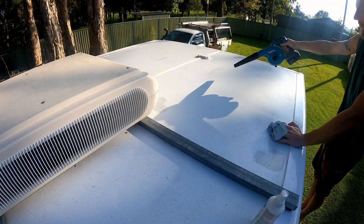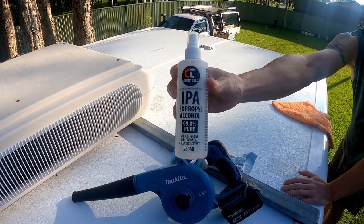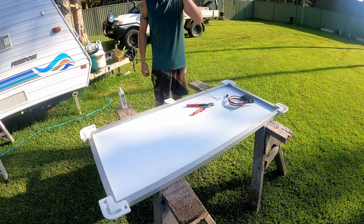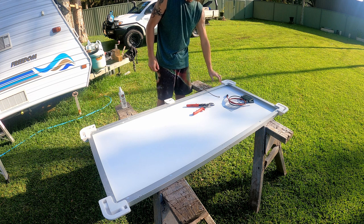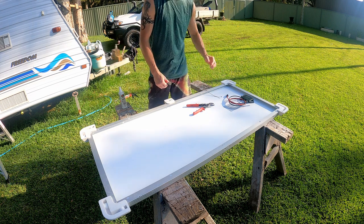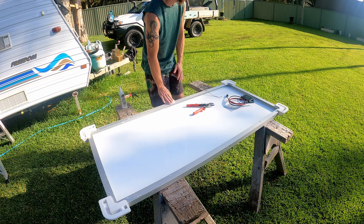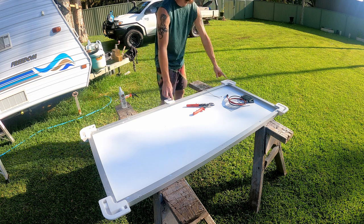I use isopropyl alcohol to clean anything before putting adhesive on it. A few things to think about before putting the solar panel on: thoroughly clean the panel top and bottom, especially the mounts — I've already given them a sand to rough them up. And before that I planed them to suit the camber of the roof, so they should be parallel to the roof at each mount.